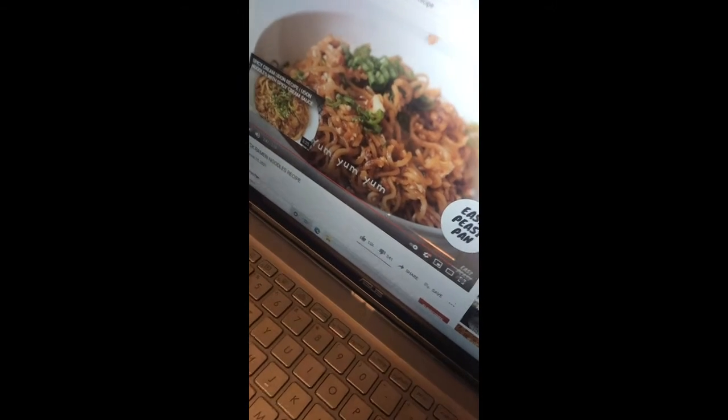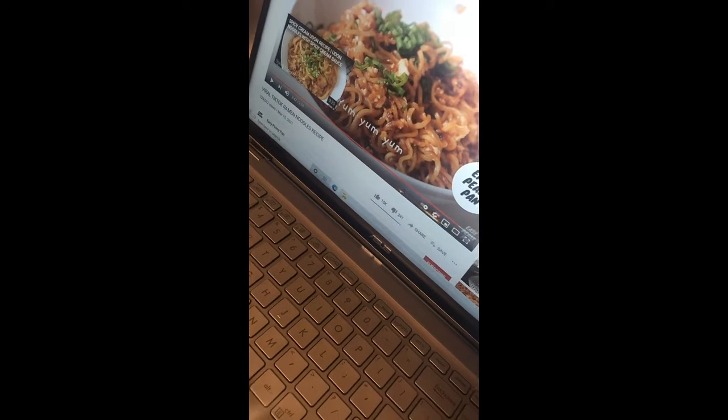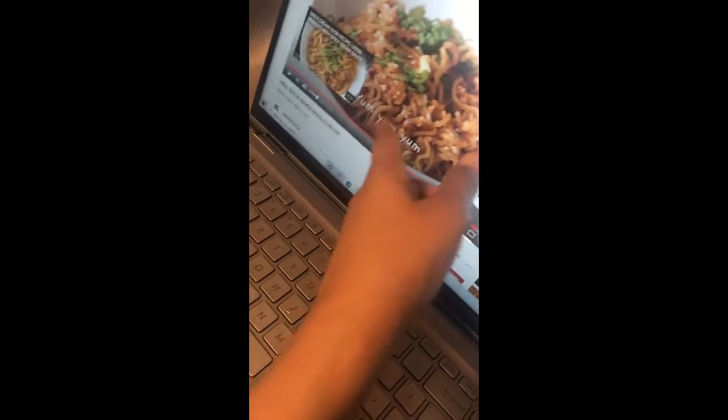So earlier today my son and I tried this recipe, and now we're gonna try it again and see if he can do it by himself. He had a chance to study the ingredients — I got it all out for him. We're gonna see if he can do it by himself.